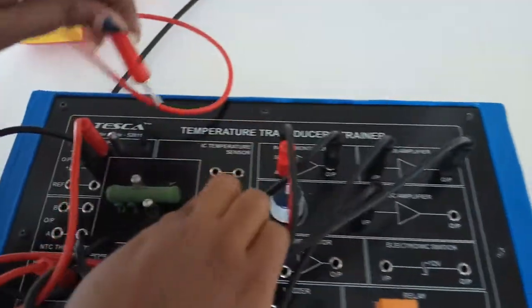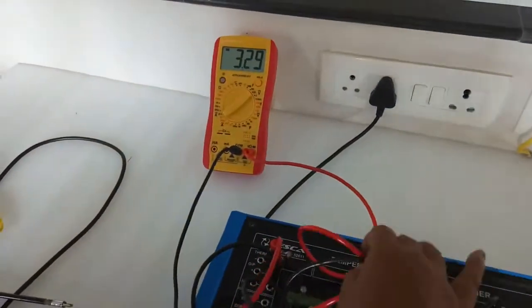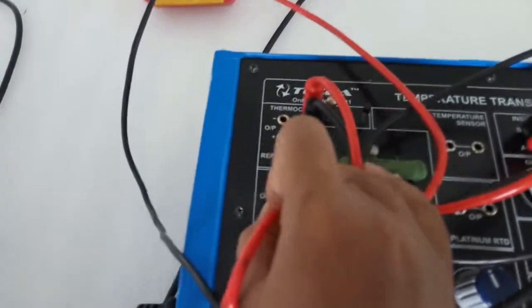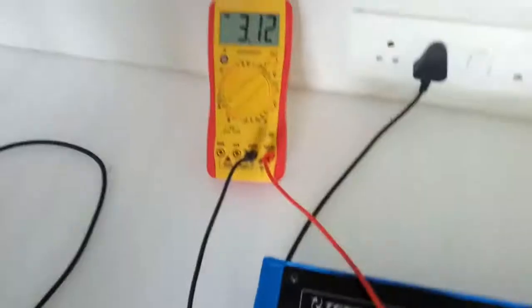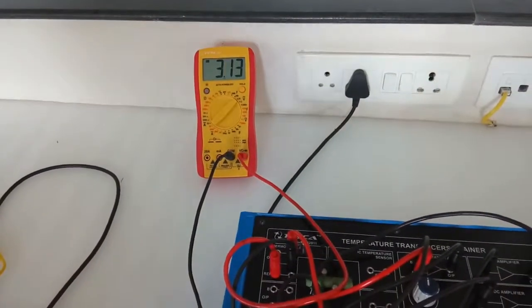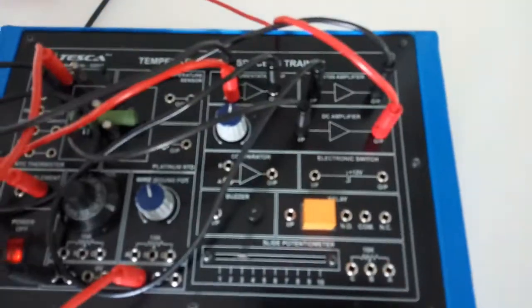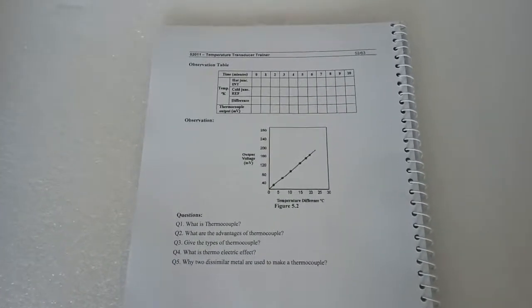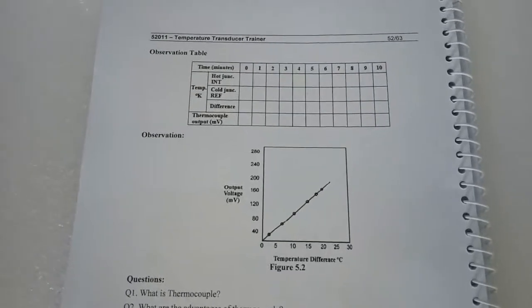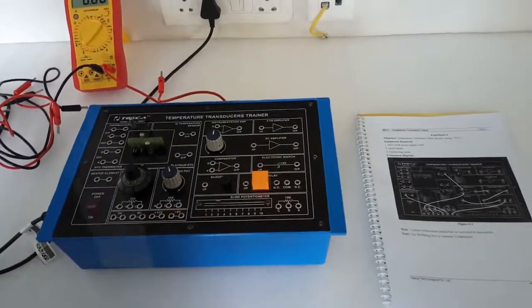Check the voltage at the IC temperature sensor output — the voltage is about 3.27. Also check the voltage at the REF output socket of the LM335 for the K-type thermocouple. We can see that the voltages are almost the same, which is why the net voltage at the DC amplifier output is zero. Take readings at 1-minute intervals in the observation table and plot the graph.